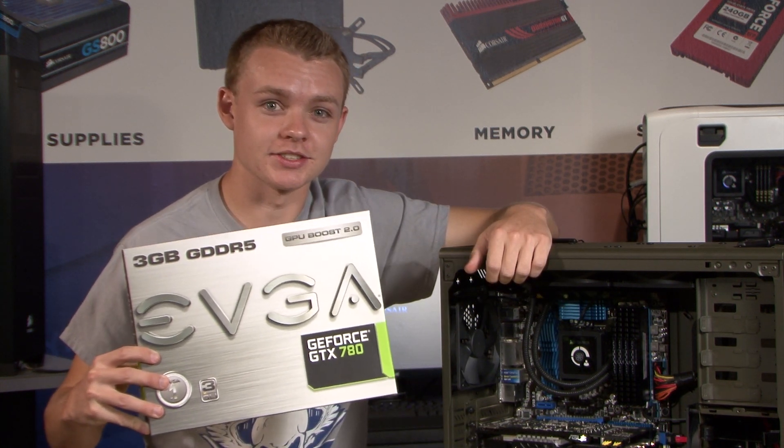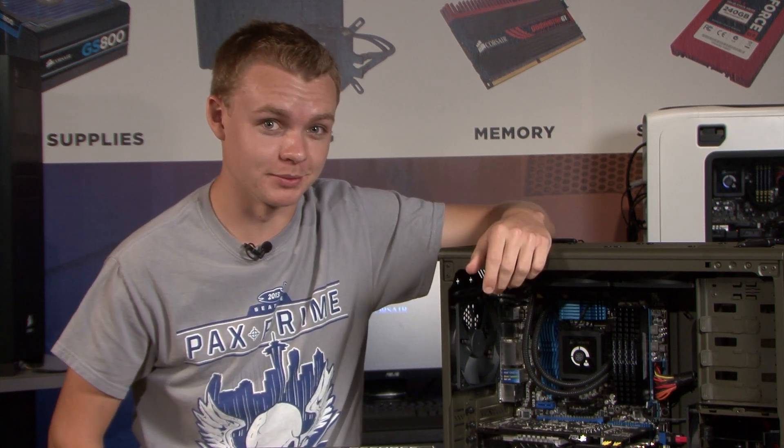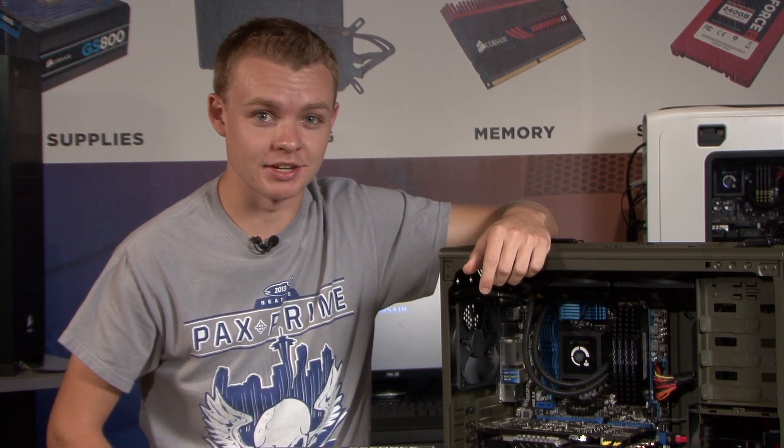I've got this GTX 780 here with 3GB of memory. It's a beefy card and it'll be able to handle this game no problem. But remember, it might not fit in everybody's budget, so you could put a 660 or a 7870 GPU in there and it'll work just fine.